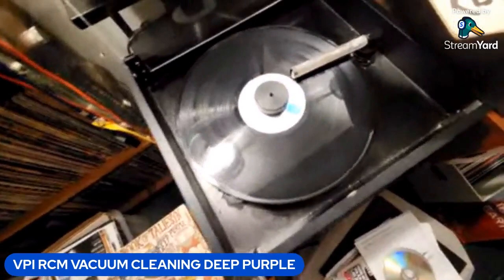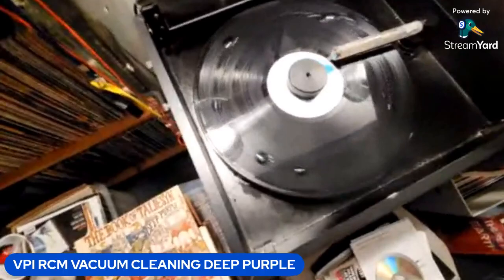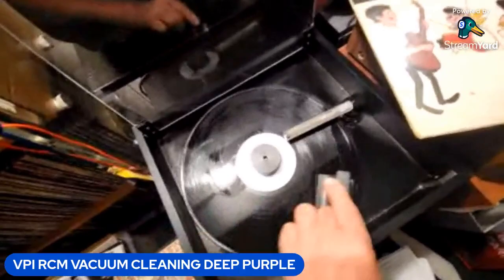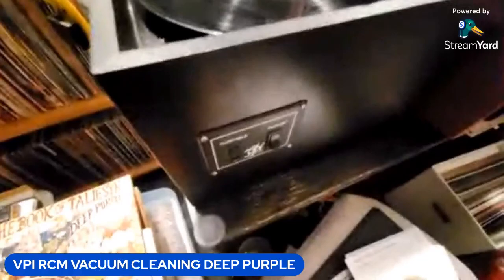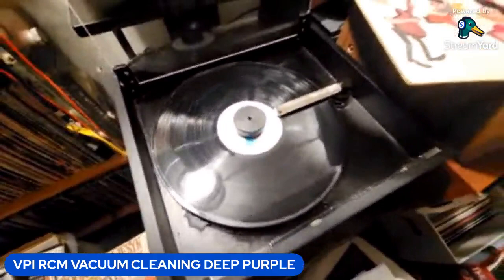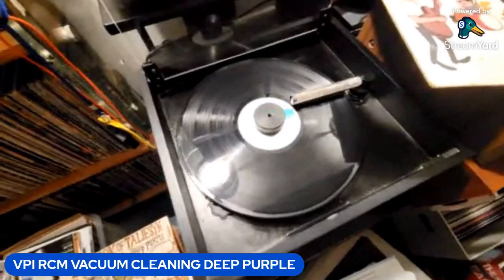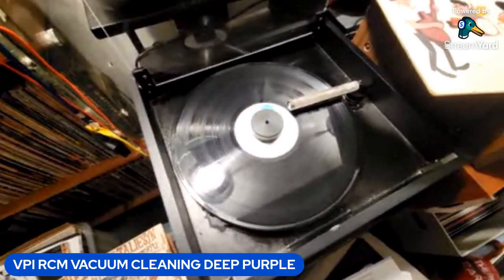I usually revolve three or four times and then I use a static gun because static can build up with repeated vacuumings. Then there's a little bit of distilled water H2O for a quick rinse, and we turn on the panel.